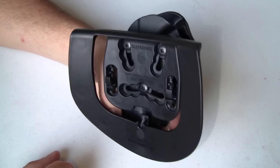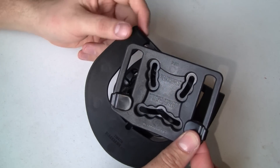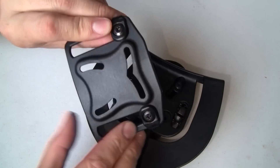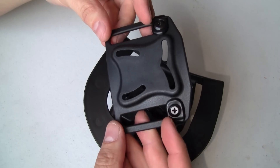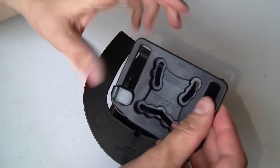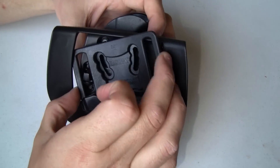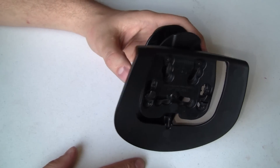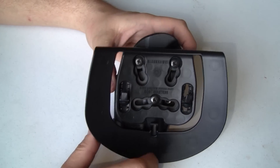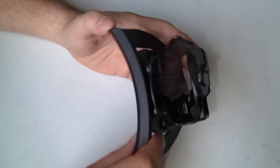It's always felt very secure. If you want, you can use this belt loop attachment instead — these little adjustable pieces scoot up and down to fit whatever width of belt you want. Just like the paddle, it's adjustable so you can adjust the cant of the holster. I like the paddle because it's easier to take on and off, but the belt loop does a really good job and doesn't come off very easily at all.